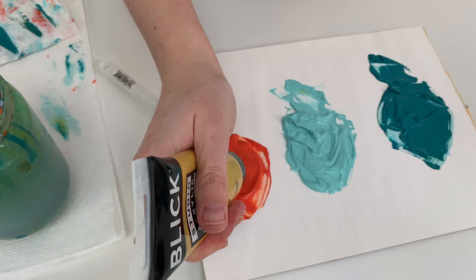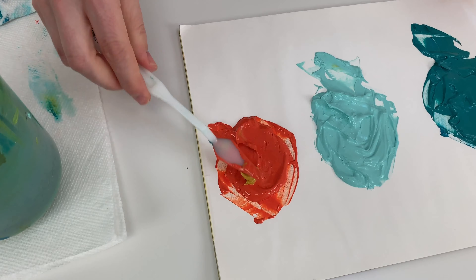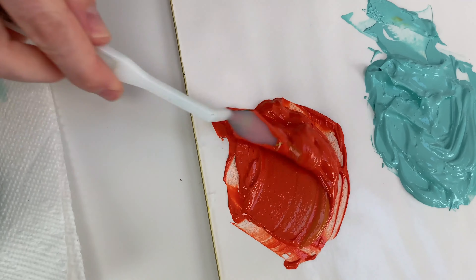For your red tones, you may find that you actually need to mix in more because the yellow oxide is from a relative color family.